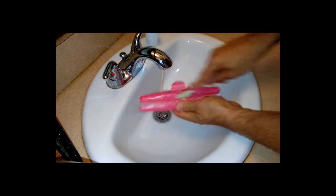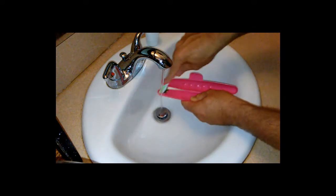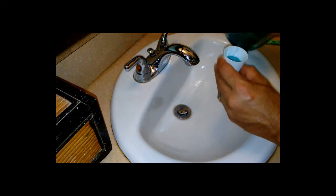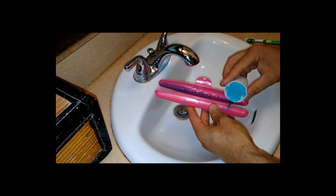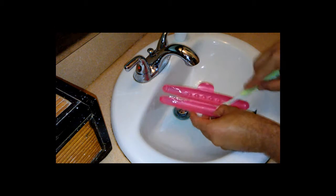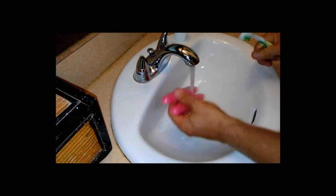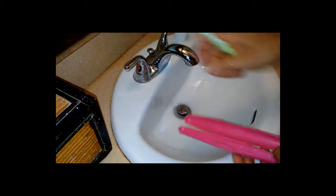I'll take some hot water and just kind of scrub it out with the old toothbrush. Then I'll take some mouthwash and pour it inside the cavity of the case — that'll kill all the bacteria that's inside. Just use the toothbrush to scrub it out. Scrub out the outside too. Now I'll just take some hot water and rinse it out. There we go.